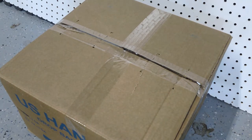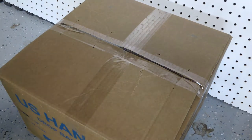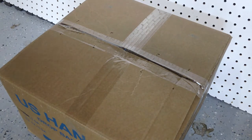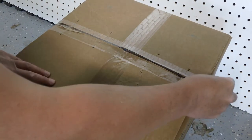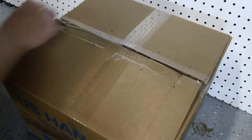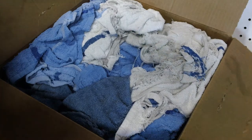Hey Extra Cart Parts fans, this is my first unboxing video. One of the goals of Extra Cart Parts is to bring the racers and the carters value at a convenience. So what do we have today? Shop rags.